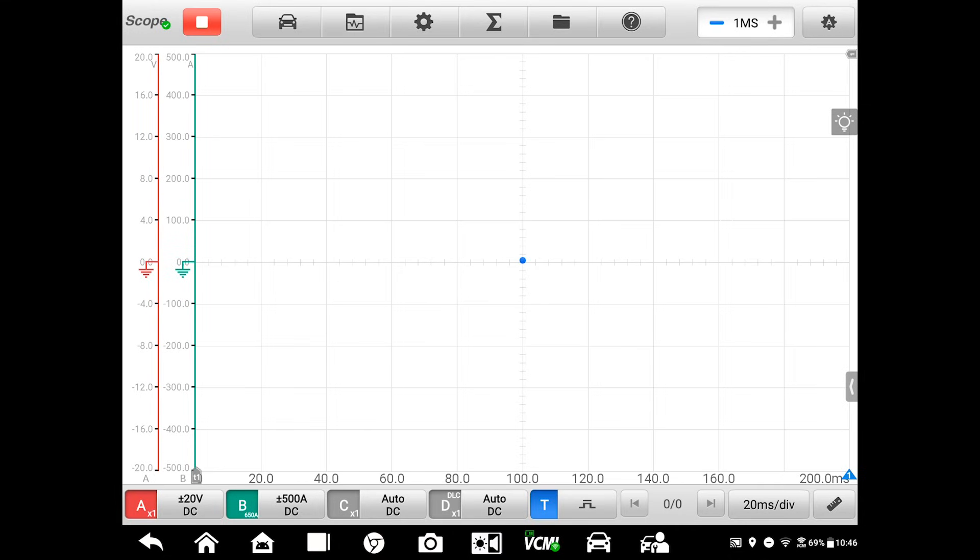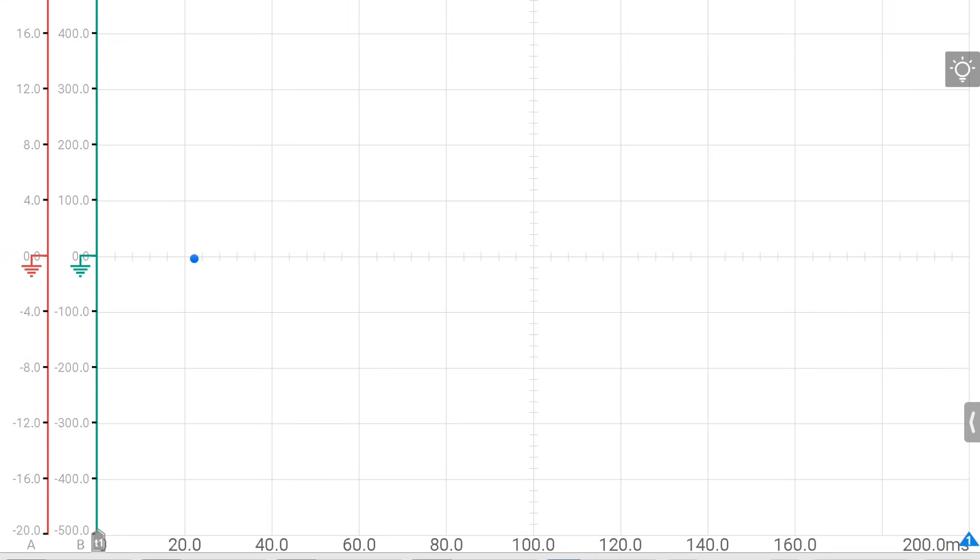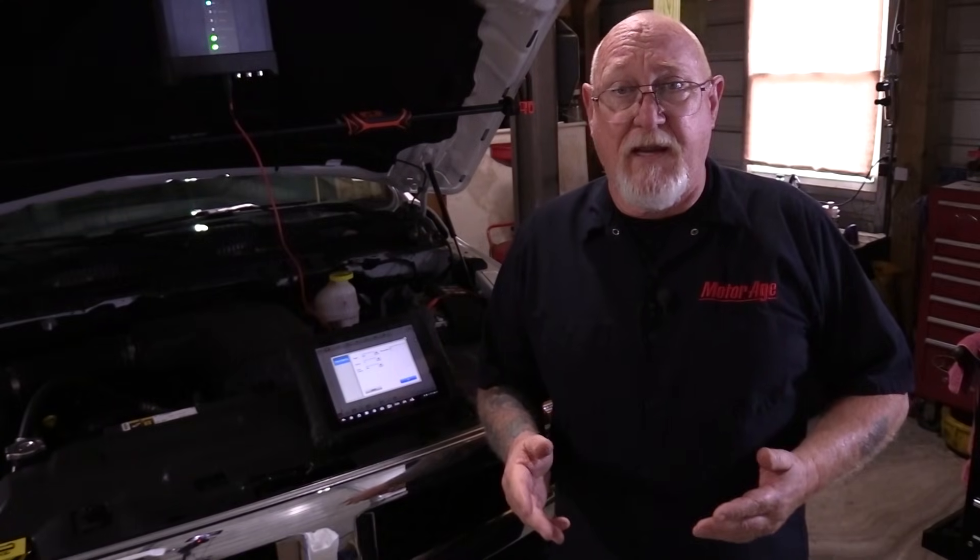One more thing: we have to position the trigger relative to the screen itself. For this test, I like to put the trigger near the first division line. The scope will also record the data that occurs just before that trigger point, and this allows me to catch some additional information — specifically battery open circuit voltage, which is a number that I need in order to fully assess the battery starting and charging system.